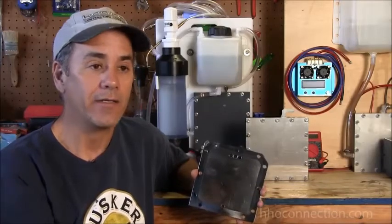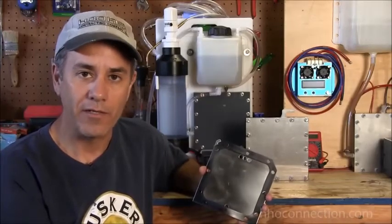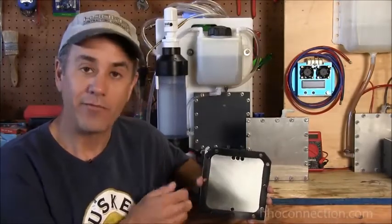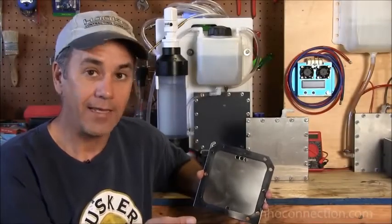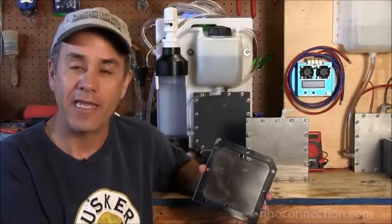If you need more amps — say 15 amps is only going to give you 1 liter a minute but you need 3 liters a minute — it's simple: you just add more stacks. If you add a second stack, that's going to give you a total of 36 amps. A 13-plate cell, which would be two separate stacks, gives you 18 plus 18, or 36 amps, and will probably get you close to 2 liters a minute. Add a third stack and you're talking about 54 amps, which puts you at 3 liters a minute. Every time you add another stack, you're just adding another 18 amps.